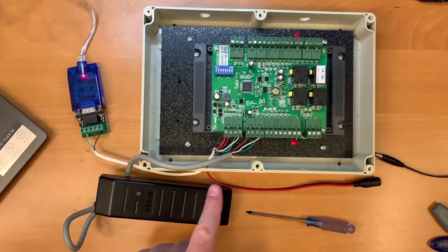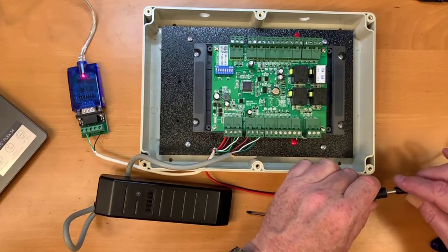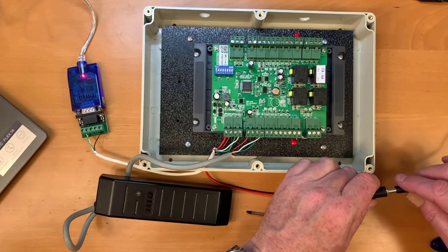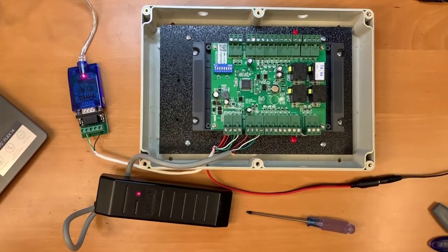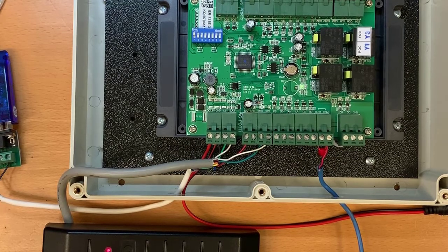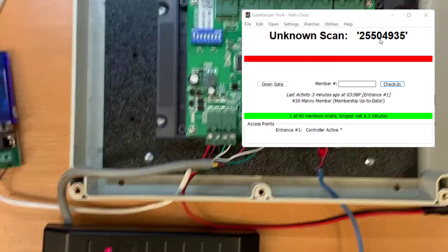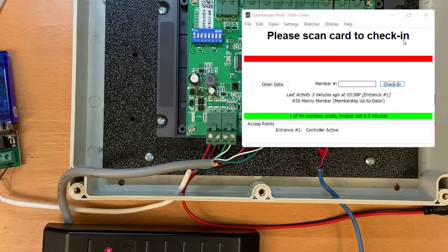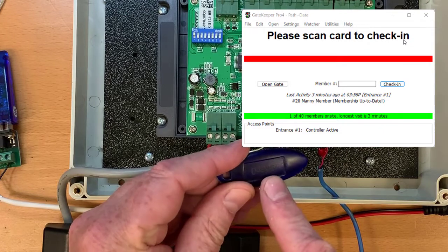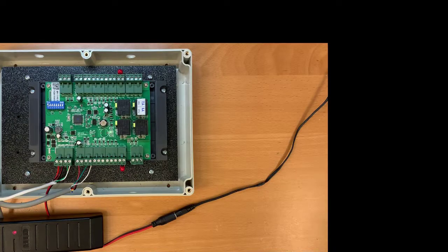With the four reader wires connected, power up the controller and you should hear the reader beep a few times to indicate it has successfully started up. To test the reader, scan a card and you should see the card number show up in Gatekeeper. The last five digits of the card number will appear in Gatekeeper, and those correspond to the last five digits on the key fob itself.